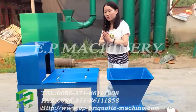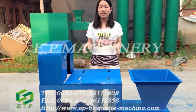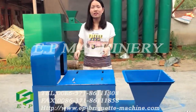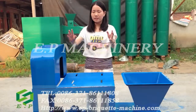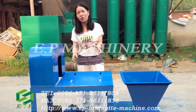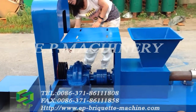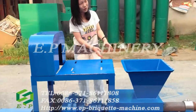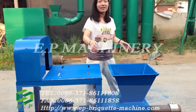For the first part, as you can see, this machine is ready just now. The motor will enter this part, and the motor will be driven by the belt, and the power will be passed to the forming parts.